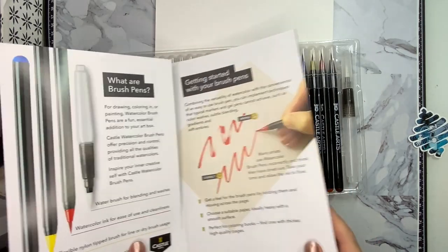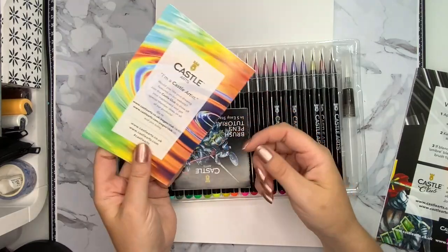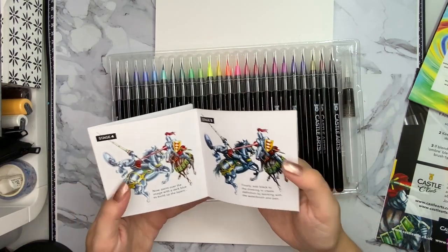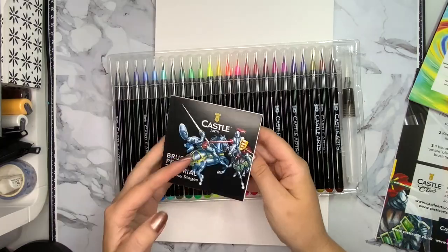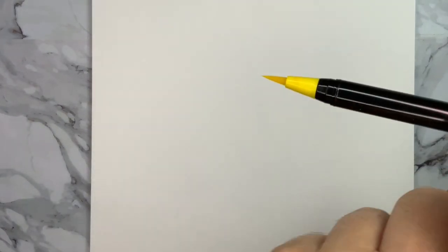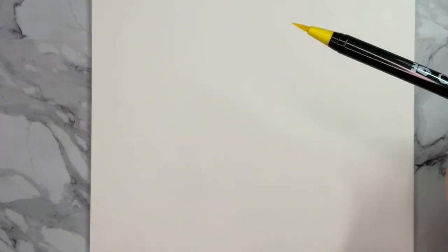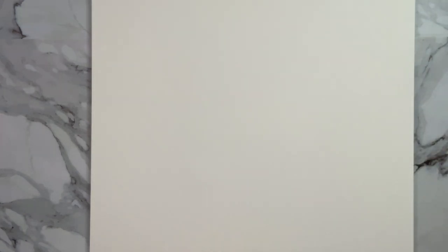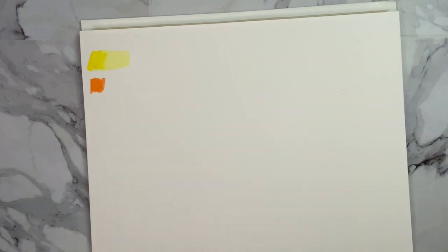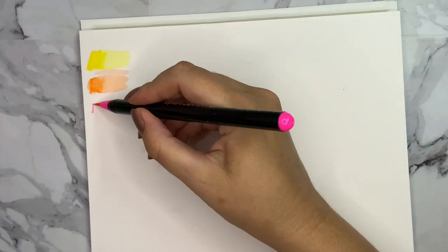This is the 24 brush pen set, and I don't think they have a bigger set — I didn't find one on Amazon or their homepage. As you can see, the brush is really nice and sharp. It is a little bit shorter than the brush that comes with the Arteza watercolor brush pens, but it feels the same. I'm now going to do the swatch of the colors.